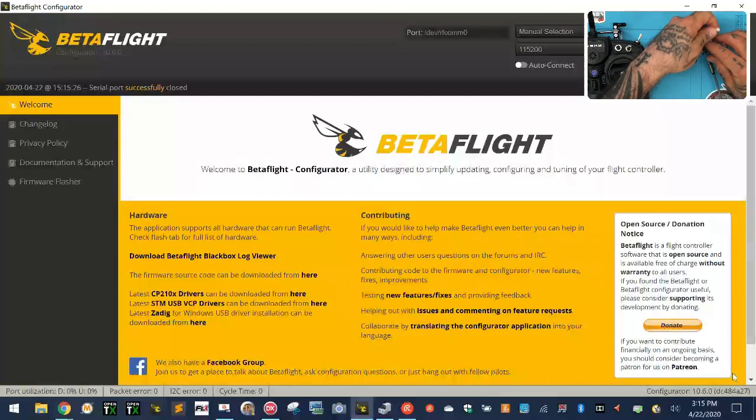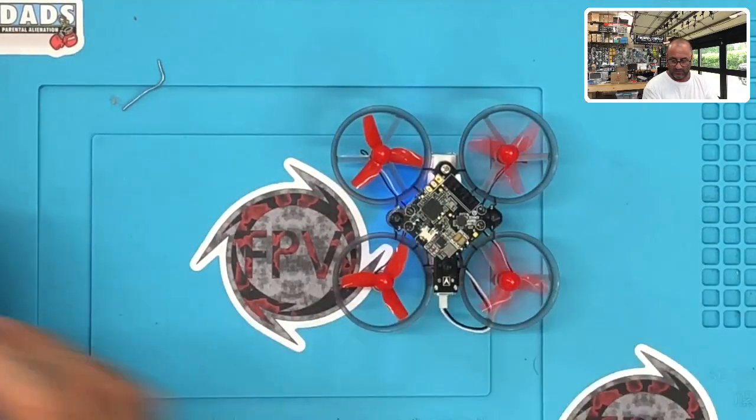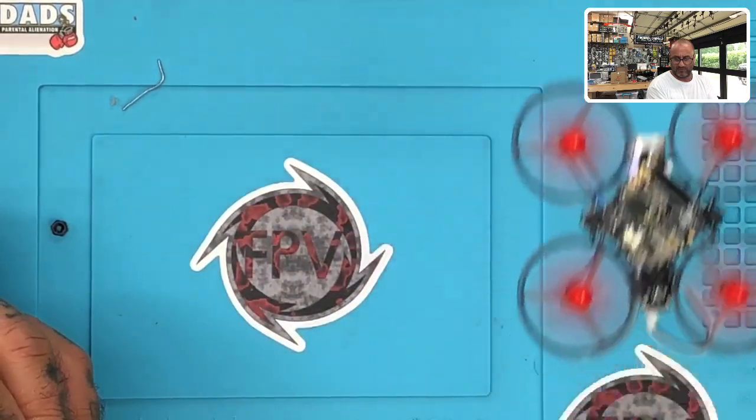Let me go ahead and plug this battery in. I hope the battery is charged enough. Not only does it bind, but it flies well. Let me stop it. Maybe it would have been better to show it from this angle — I'll try it again real quickly. Hopefully I've got enough battery left. Oh — I'm stuck on a magnet, oops. I've got limited space here but I think you can see it's coming along.